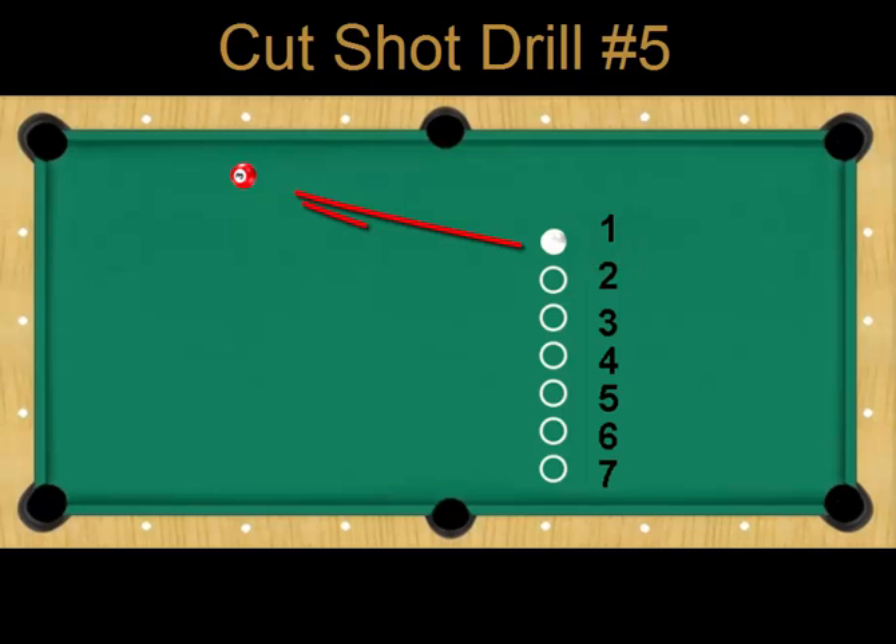Pocket the object ball in the top corner pocket. If you make the shot, sweet — move the cue ball to position number two. Each time you make a shot, move up one position, and if you miss, go back to the previous position. Your goal is to get the cue ball to position number seven and pocket the object ball.